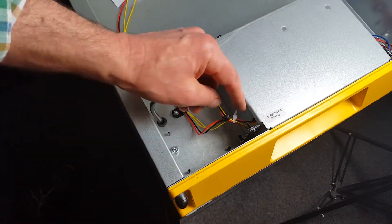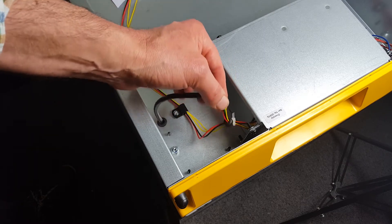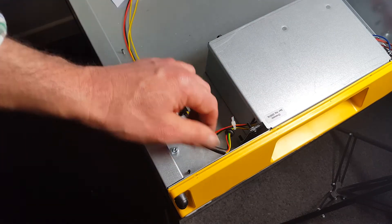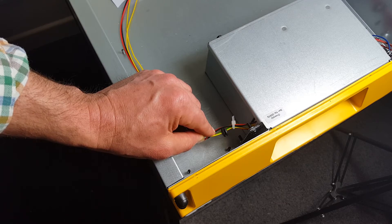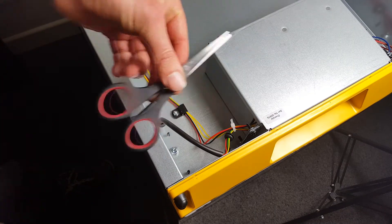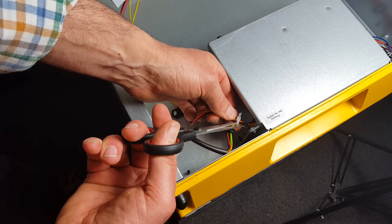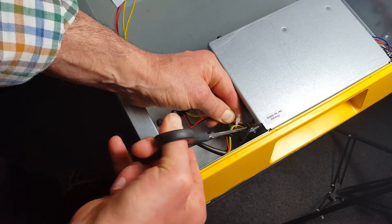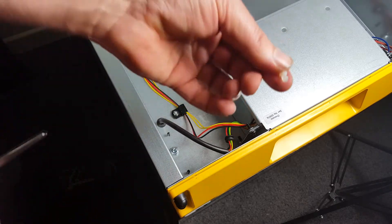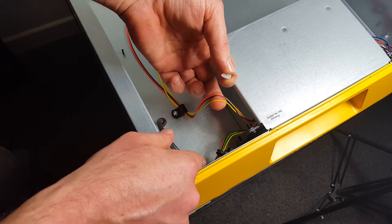We need to release the sensor lead from the white clip, so we snip that clip to get it free. You'll need a little pair of sharp scissors — just cut through it without cutting any of the wires. That's done — the lead is now free.